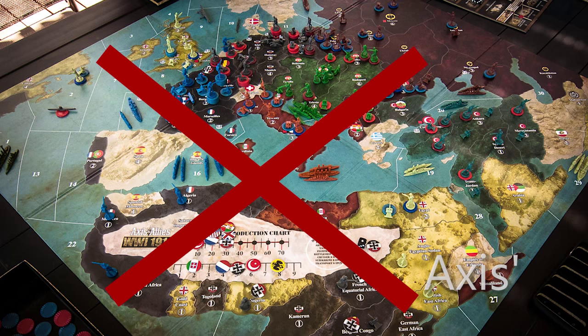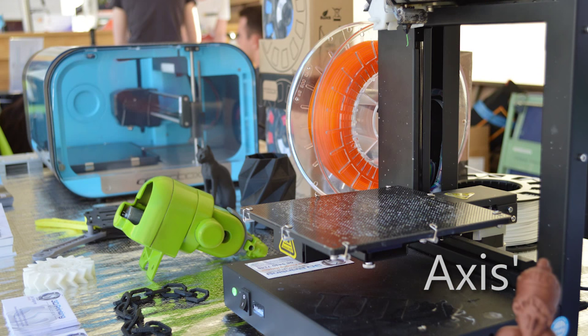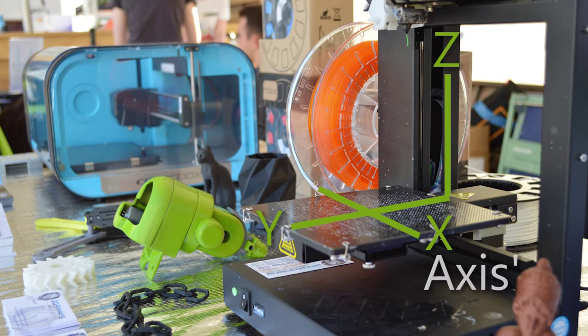Now backtracking a little — what on earth is an axis anyway? A 3D printer has three dimensions, hence 3D printer. They're known as X, Y, and Z. X is usually side to side, Y is usually back and front, although it can depend on the machine's configuration, but Z is always height. I could go into this deeper, but it's a topic for its very own video, so let's move on.